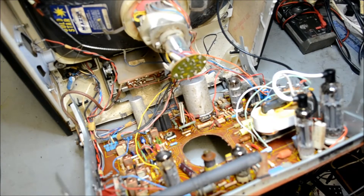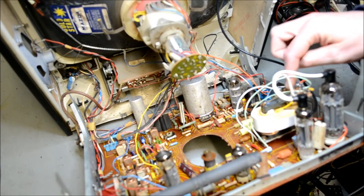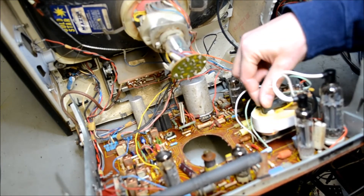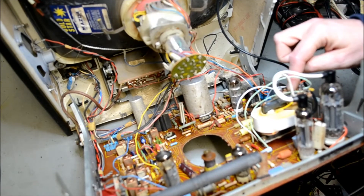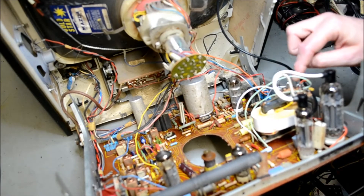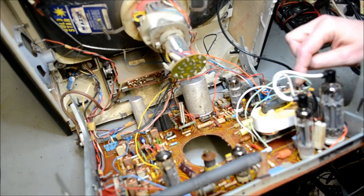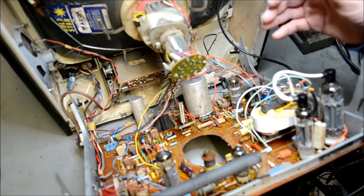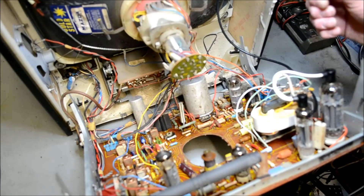When we first had this set, there was a fault whereby it ran for about 20 minutes and then destroyed its line output transformer. Try as I might, I couldn't get a replacement one. So this is an aftermarket transformer actually designed to work with a Philips 300 series set. I've done some modifications to the set to allow it to use this particular line output transformer.